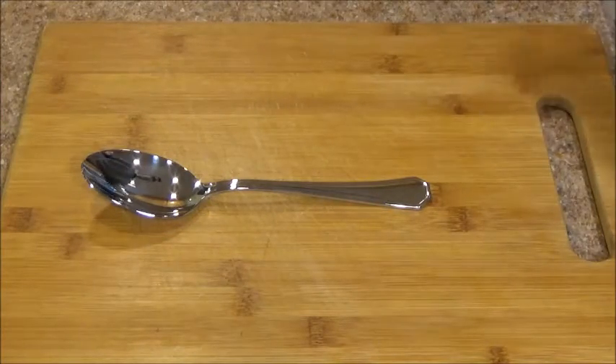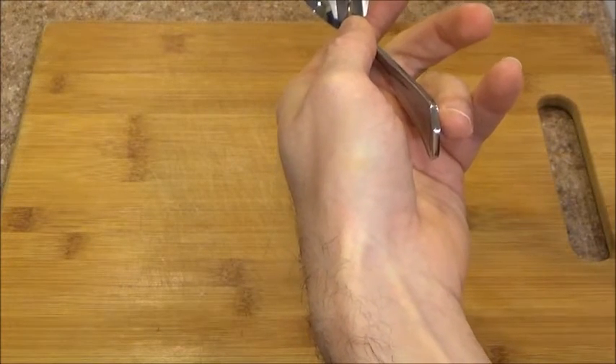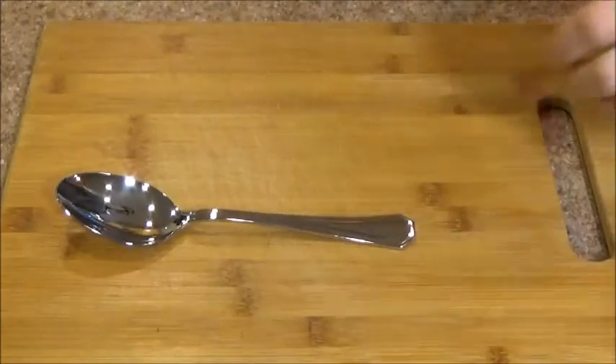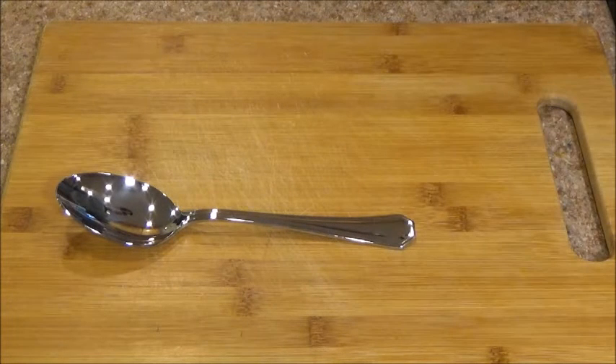We're going to take a look at the thickness next. We have our calipers here. It is about 0.115 inches, which is quite thick. This spoon is made of 18/10 stainless steel, so we'd expect a lot of resistance from corrosion.